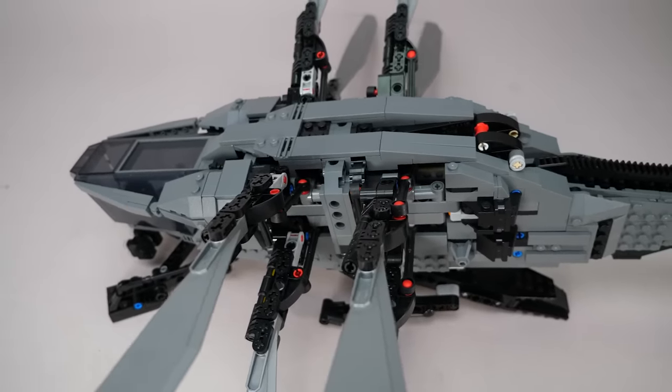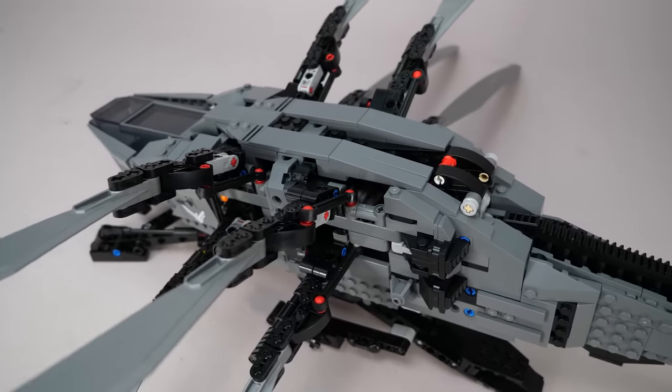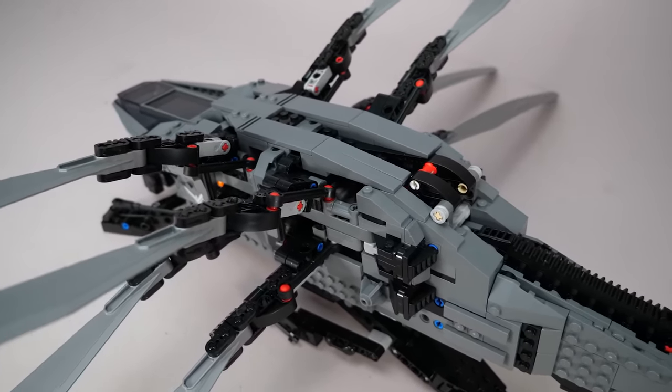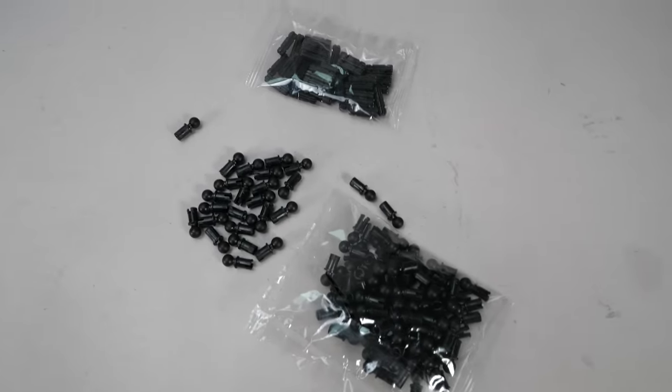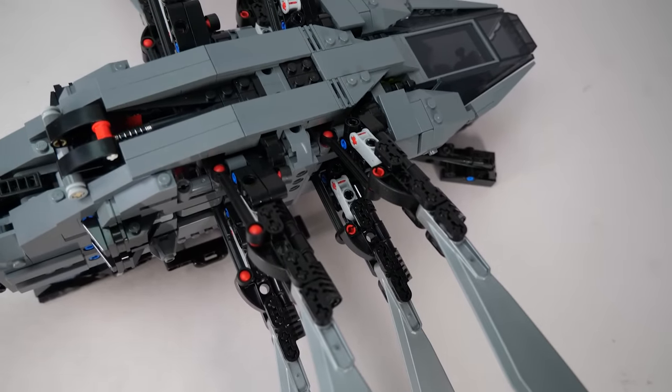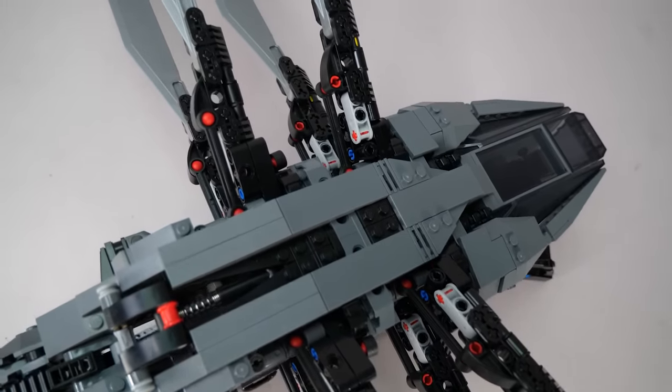Fortunately the most troublesome parts are also pretty easily accessible, so I can quickly show you where they are, how to replace them once the set is built, and you will see exactly how many of these black parts are needed. I will show you the easiest and cheapest way to improve the look — you can of course also replace as many colorful parts as you wish.